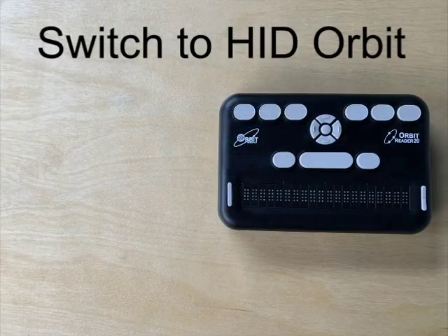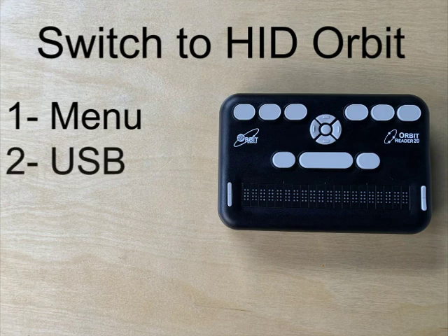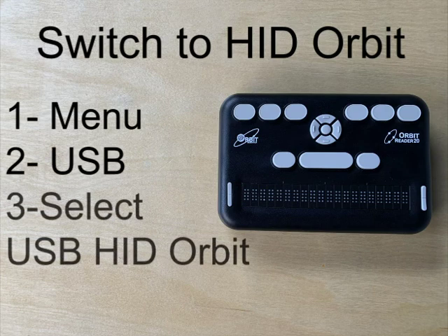To connect with USB, switch to HID Orbit protocol on the Orbit Reader 20 by going to the menu, then USB, and then select USB HID Orbit.